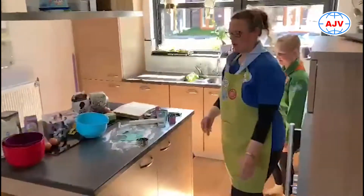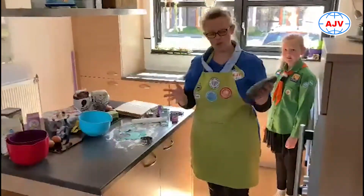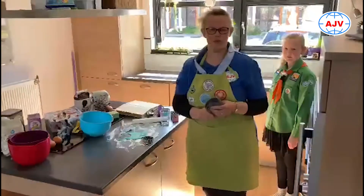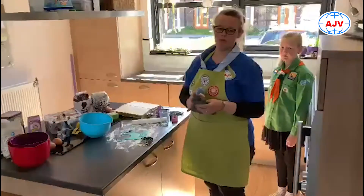Als de koekjes zo klaar zijn, dan is het wel even belangrijk om te vragen of een volwassen persoon jou even wil helpen. Want die oven wordt 150 graden, dat is natuurlijk hartstikke warm. We willen niet dat iemand zich brandt aan de koekjes of de oven.